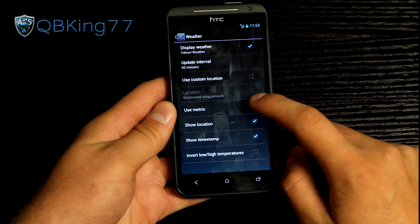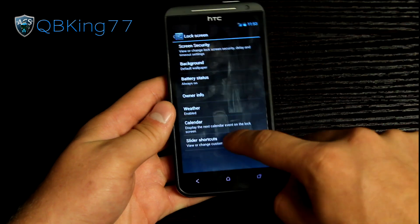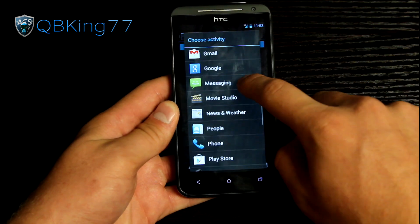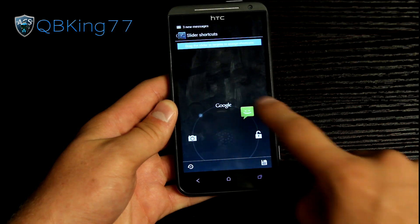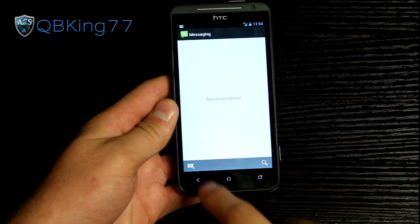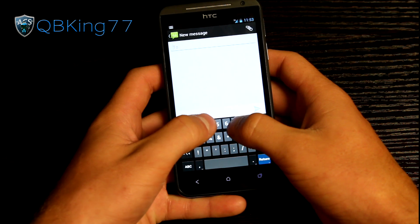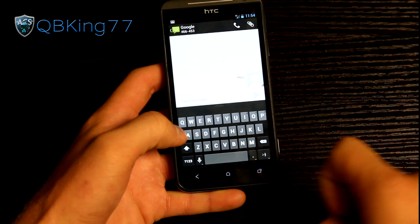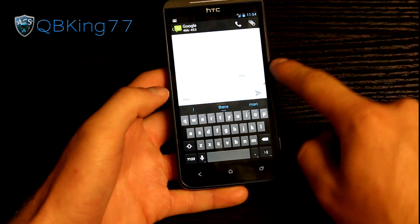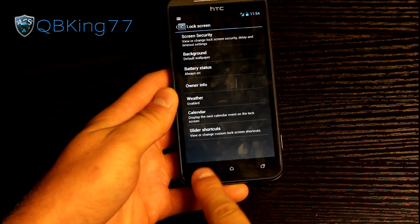You can also have weather information on the lock screen — hit display weather, tap to refresh, and it will update eventually. You also have slider shortcuts where you can add two custom shortcuts. For example, I added the messaging application — just hit Applications, select messaging, hit OK, and it gets saved. Now when I go to my lock screen I see the messaging shortcut there, which goes straight into the messaging app. Text messaging works, calls work — the only issue was incoming picture messaging.